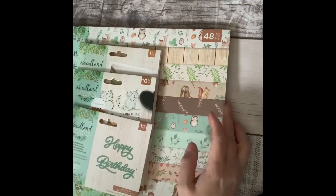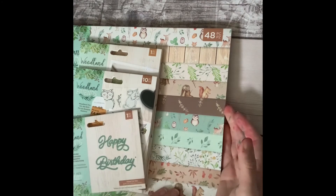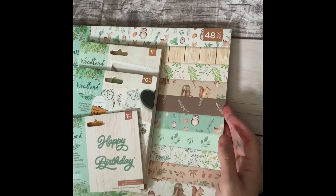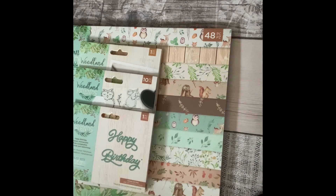I just thought this collection was really lovely and I am really tempted to go and buy the rabbit and the fox anyway just because it all matches. I just wanted to show you all of these because I love them and I think I will make quite a lot with this collection, so watch this space! Thank you for watching.